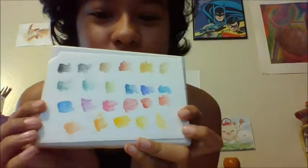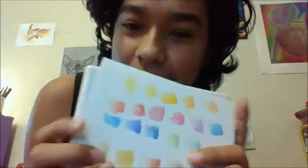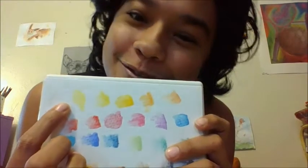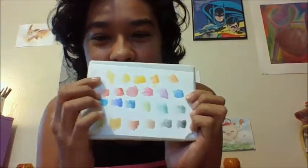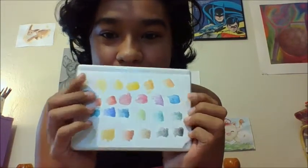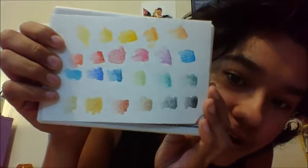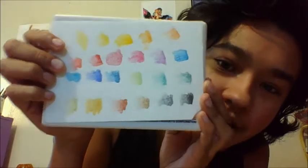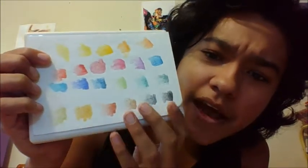These are all the colors swatched. It also came with a white — I swatched it right there, but it's white so you can barely see it. It ranges from all these colors all the way to black and white. There's a bunch of different shades for every color. I'm not sure if my camera's picking up the colors really well, but they're really vibrant. I really like it a lot — it's really great.